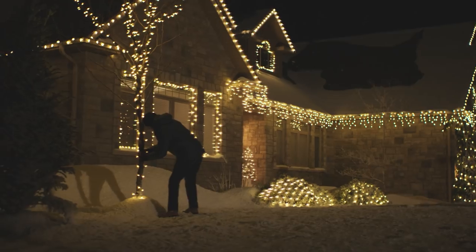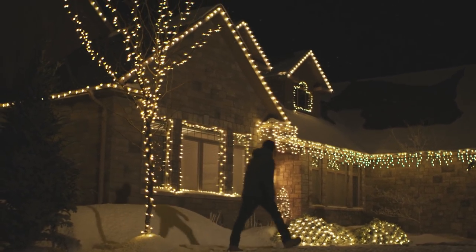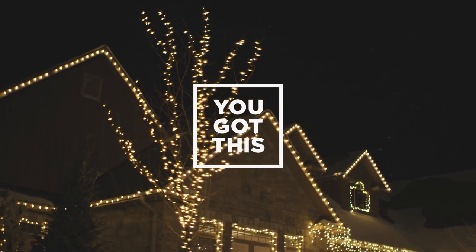A beautifully wrapped tree is a wonderful addition to your holiday lawn décor. Don't worry, you got this.